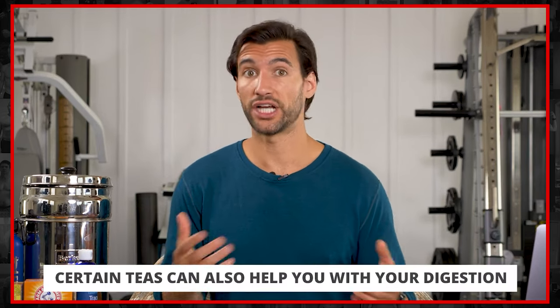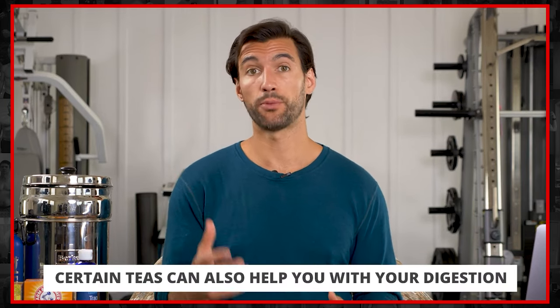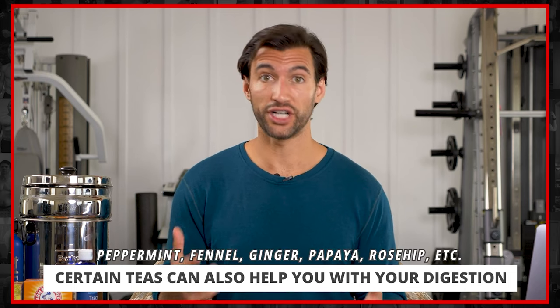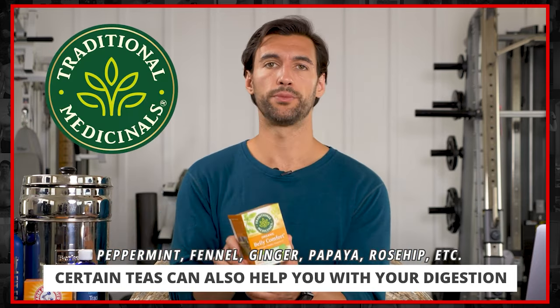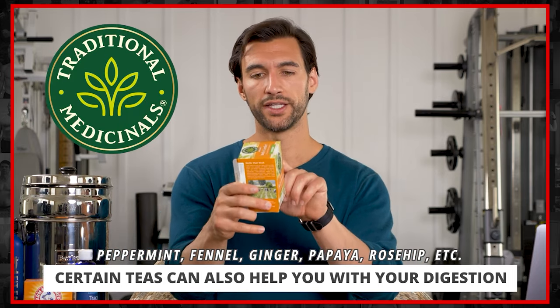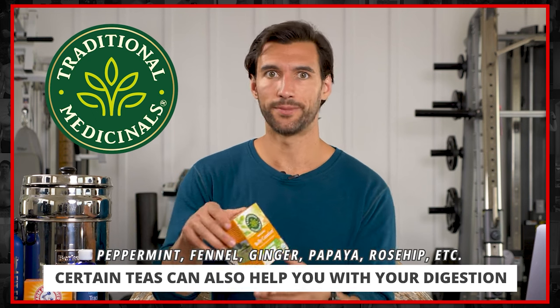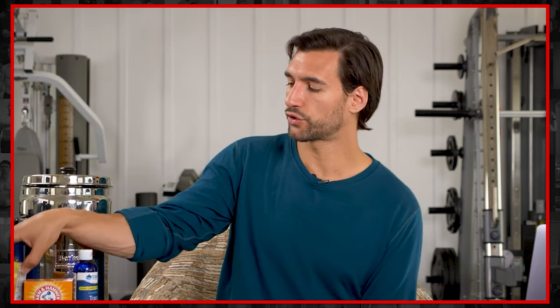I also love teas for digestion. If you've ever had a meal and don't want to feel bloated afterwards, a couple of herbs are really great for that — one is peppermint, which is a good digestive tonic, and so is fennel. I have something from another brand I love called Traditional Medicinals — this one is called Belly Comfort and it has peppermint, fennel, ginger, papaya, rosehip, and cinnamon. All great herbs in one little teabag. Herbs and spices are so good for us, and teas are one of the easiest ways to get them in.